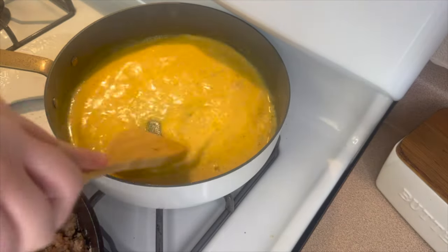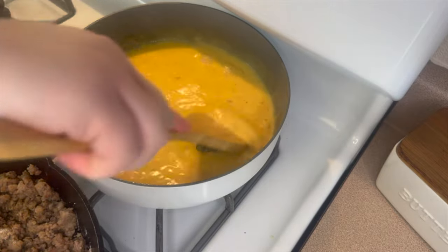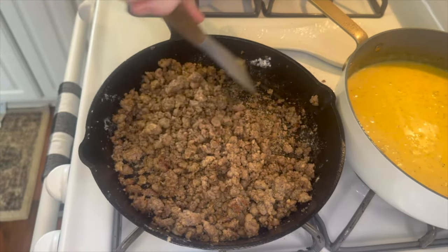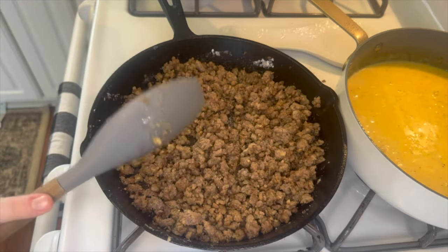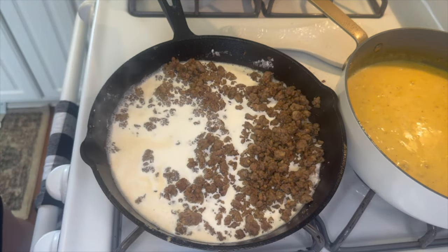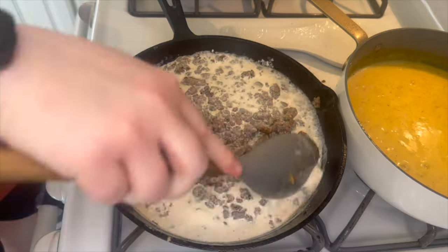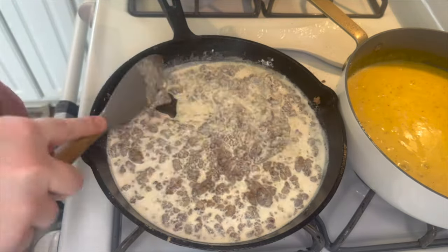Don't forget about your eggs if you're still cooking them — stir them every once in a while. Now I'm adding in one cup of half and half — you can use milk but I have half and half on hand. I mix it around until it starts to thicken up, then add my next cup and repeat. For me I'm adding about three cups total of half and half.